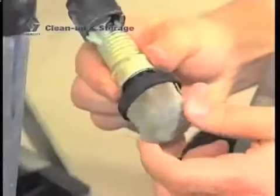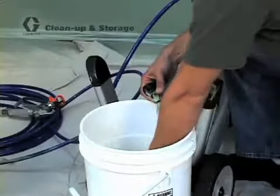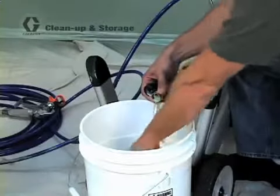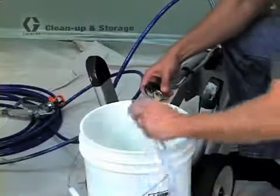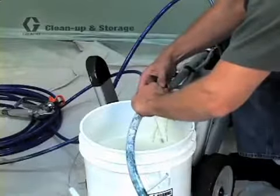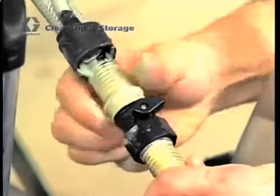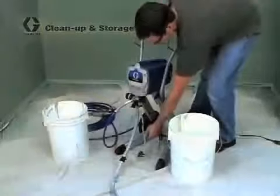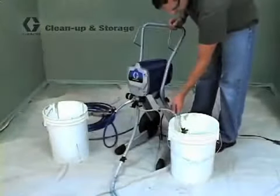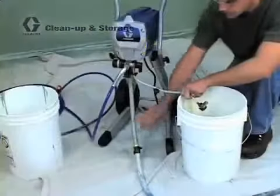Remove the inlet screen from the suction tube, and then attach the garden hose and power flush attachment to the suction tube. With the prime tube in the waste pail, the prime spray valve should still be in the prime position.